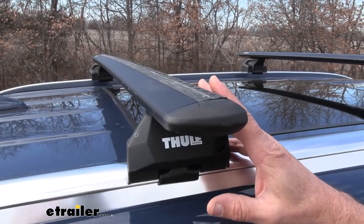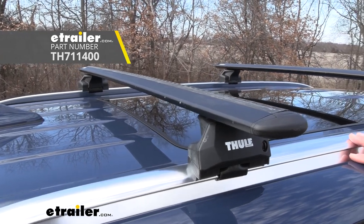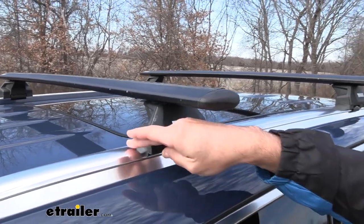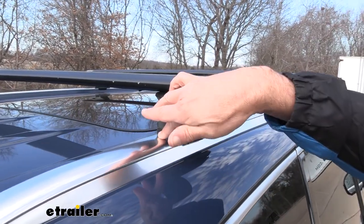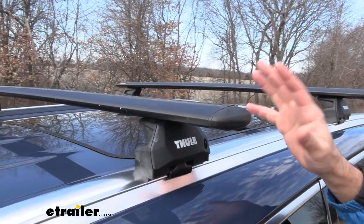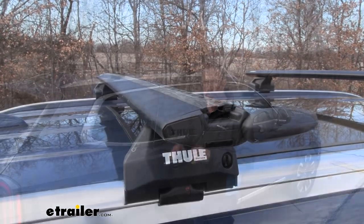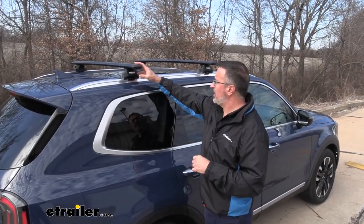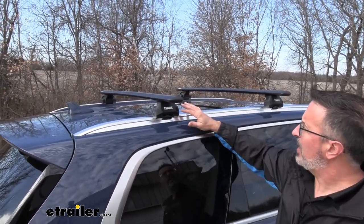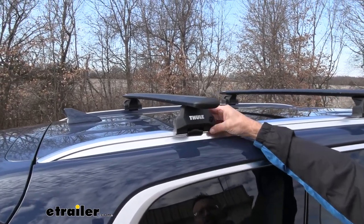The crossbars come in black and also in silver, so it's going to give you a couple of different color choice combinations. They are 53-inch crossbars and they're going to add approximately four inches of height from your rail up to the top. If you have T-slot accessories, you just flip this forward and you have access to the T-slot here. These crossbars are also pretty aerodynamic, which helps with wind noise.